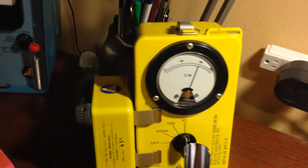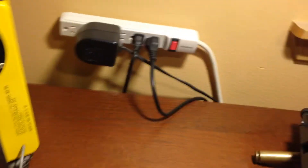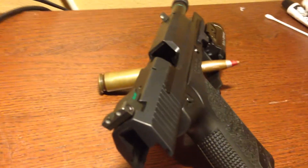So we know that the meter is working properly. Now we'll take the probe and put it over here next to these handgun sights.